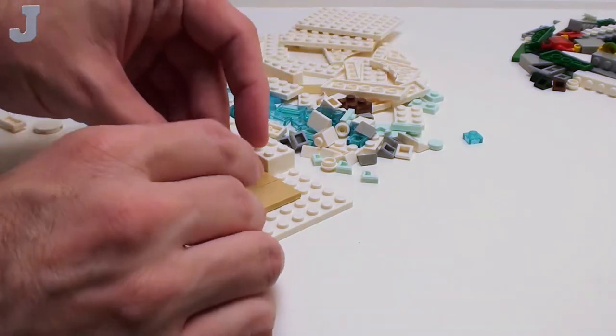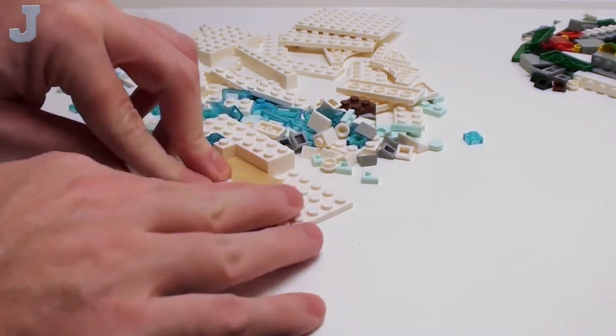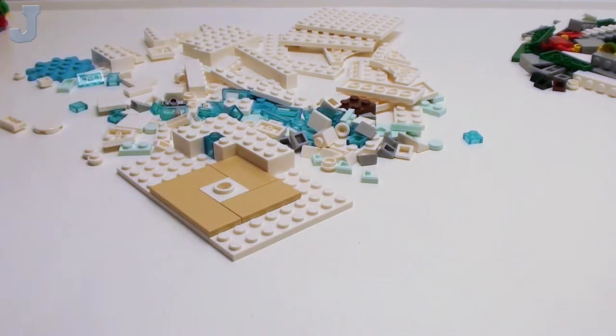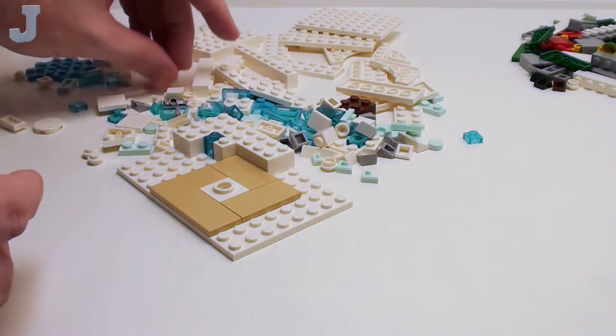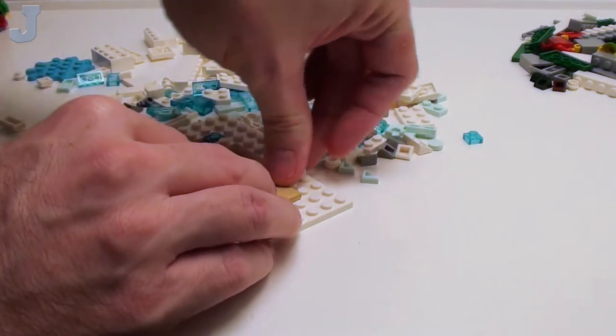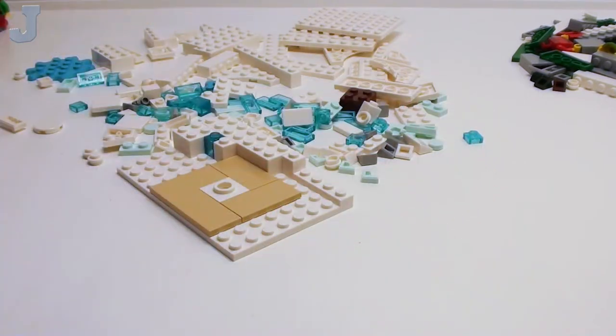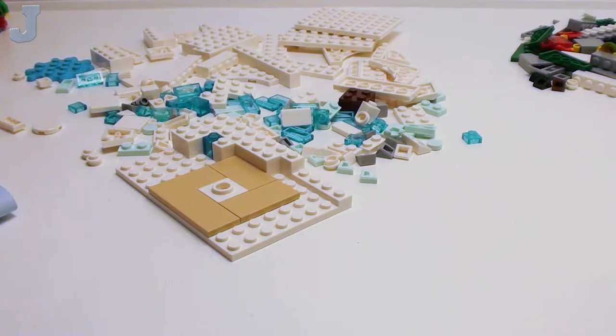One of the things I'm looking for in this set — other than telling stories about my week — is build experience. So if you're new to this channel, this is how I do things here. I kind of just ramble and talk about things. Sometimes these sets will actually spark a memory or something, so you get to know a little bit more about me. Now the set looks pretty interesting. I don't know how the build's going to be — we just started.